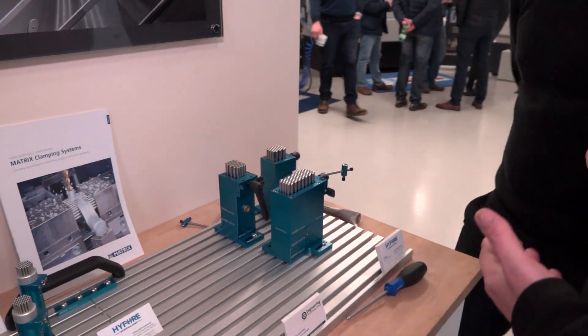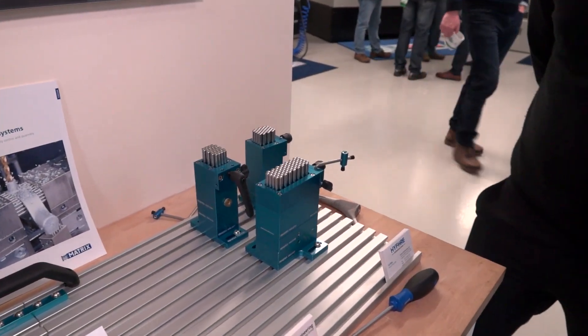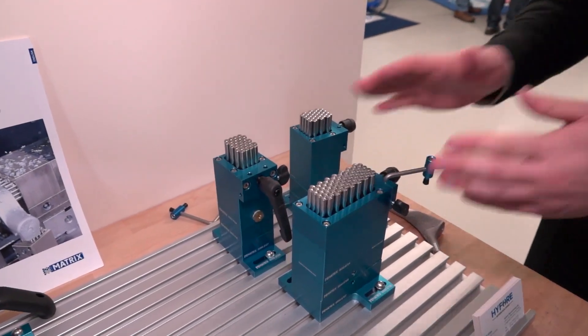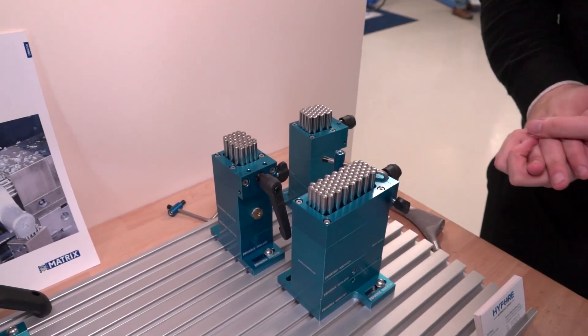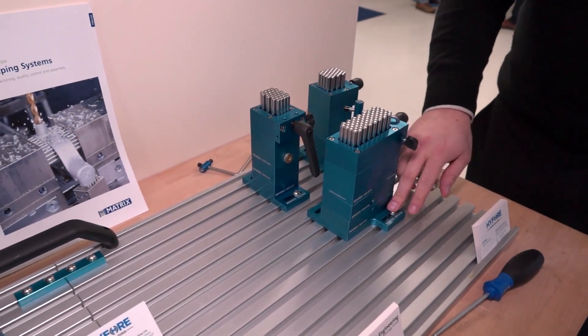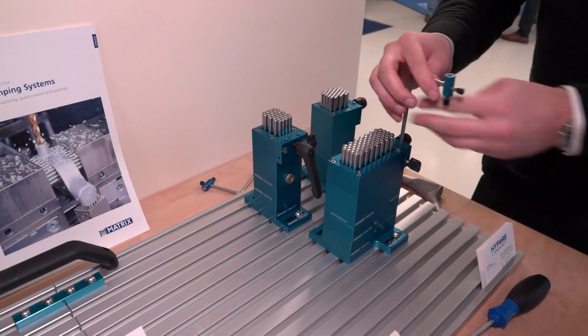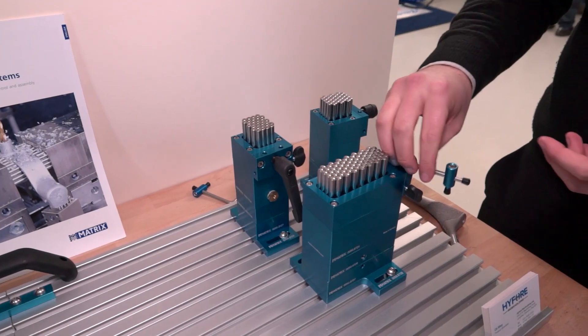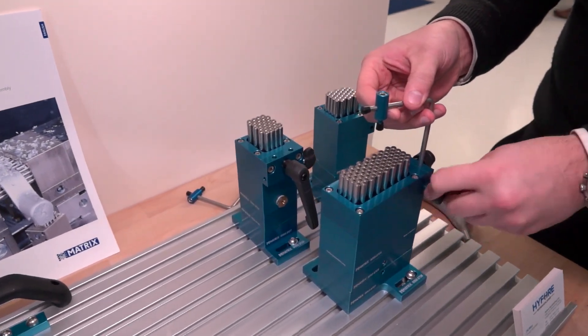There is more than what we're going to see today, but let's talk about this product specifically. This is workholding for CMM machines — explain what it is and how it works. So this is the matrix clamping system. The blue clamps indicate that they're all CMM equipment. You've got your T-slot table that you'd mount your parts on, and then you've got your adjustable work supports. You're not going to need machining forces, so it's just a light clamp on top of the component.